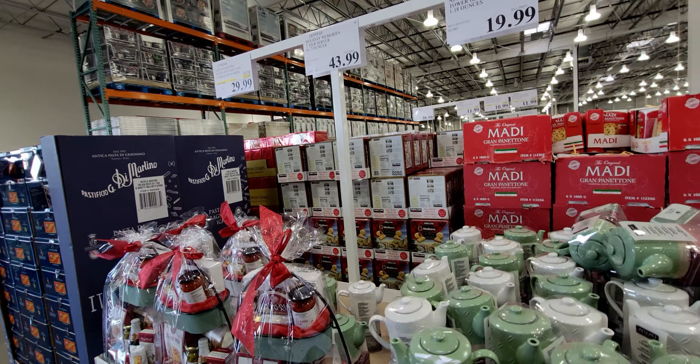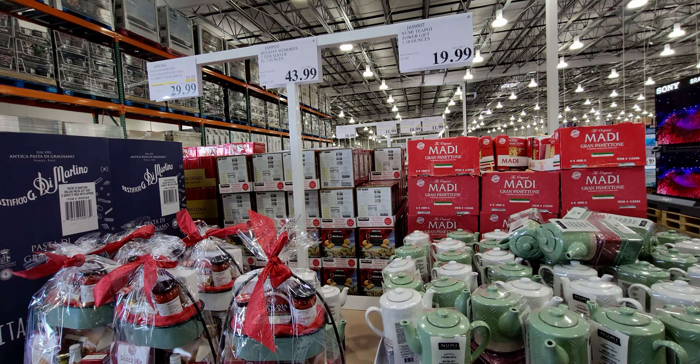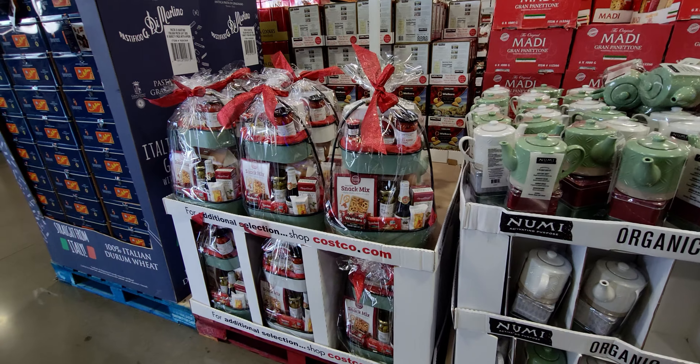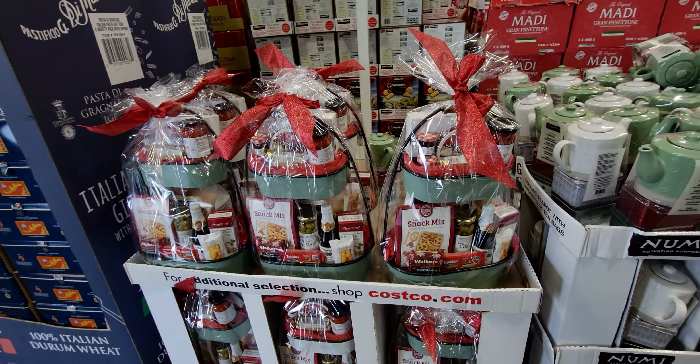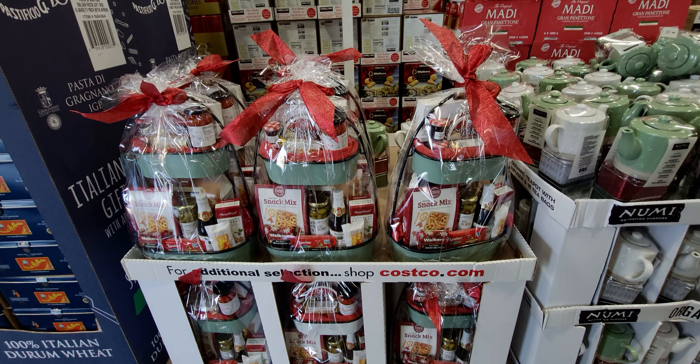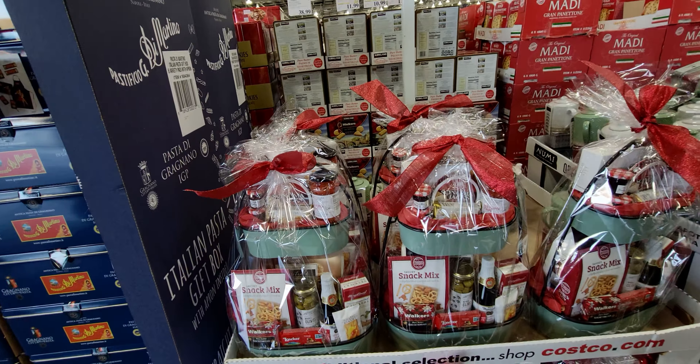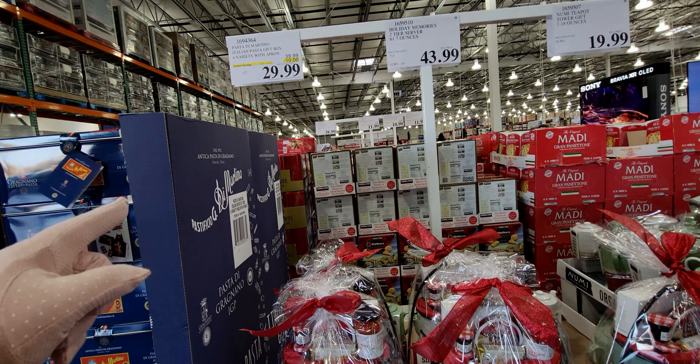Hi friends, I am here at Costco in Elk Grove, California. I thought I would go ahead and do a walkthrough video for some items that I thought were a good deal. They have a ton of gift sets here, so I want to go ahead and show you a couple things. I hope you guys are doing amazing — let's get started!